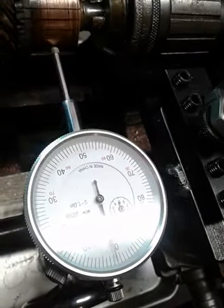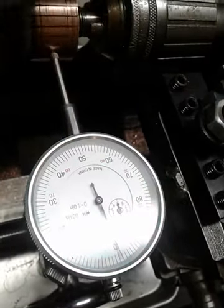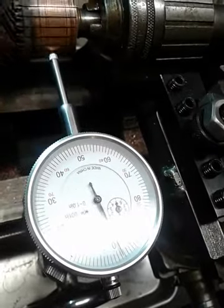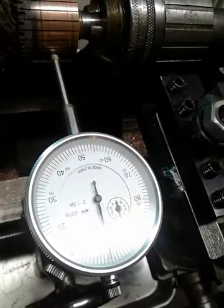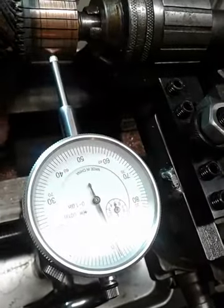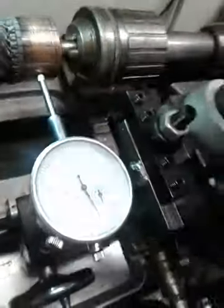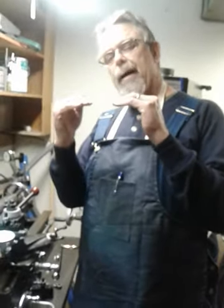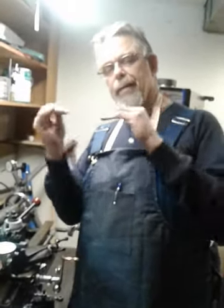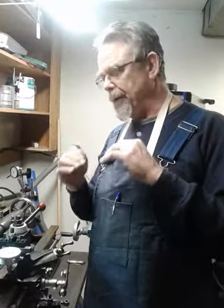Going back and forth, we've got probably three and a half, four thousandths of runout here, going back and forth on either side of zero. That's pretty common, really not too bad. But you don't want too much runout because the carbon brushes are riding on the commutator and those brushes can be bouncing back and forth, giving an inconsistent output if they're bouncing around too much.